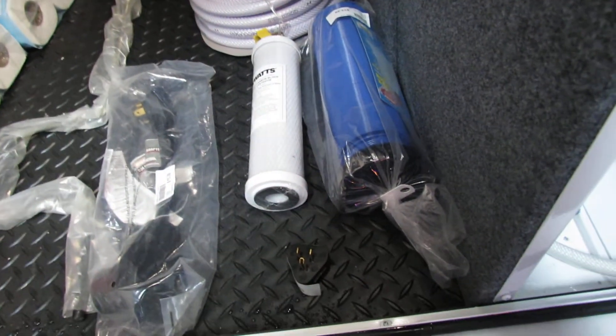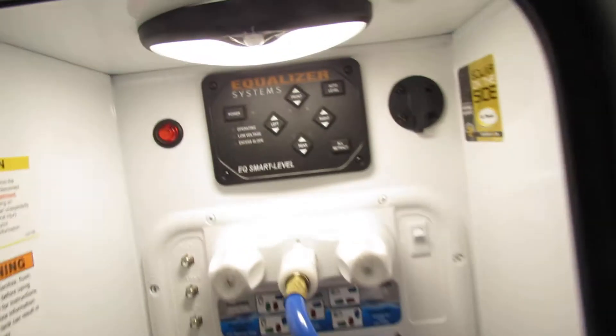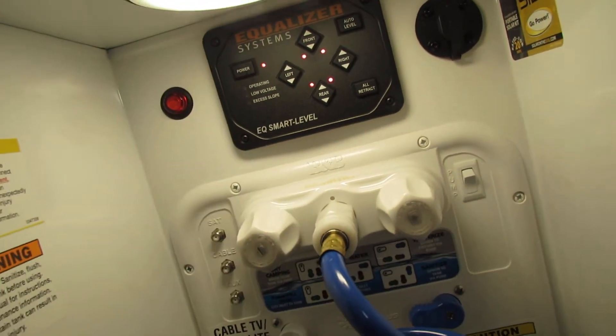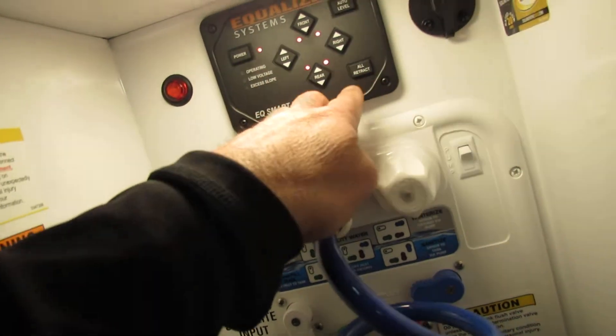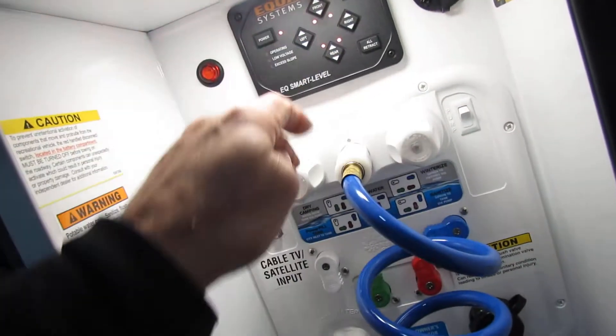Got your sewer hose — very easy setup. Another motion light in here. Auto level: all you're going to do is power your system on. You're either going to all retract, then auto level when you get there, and you can do fine adjustments.